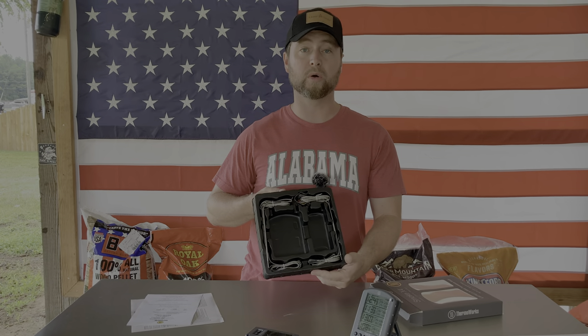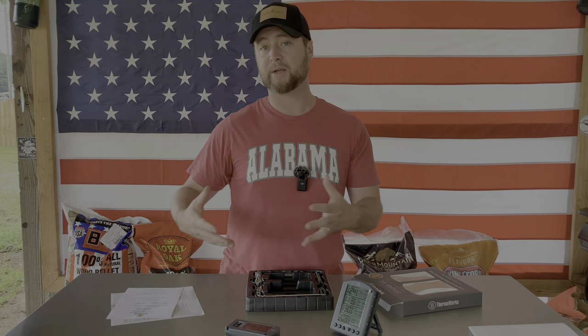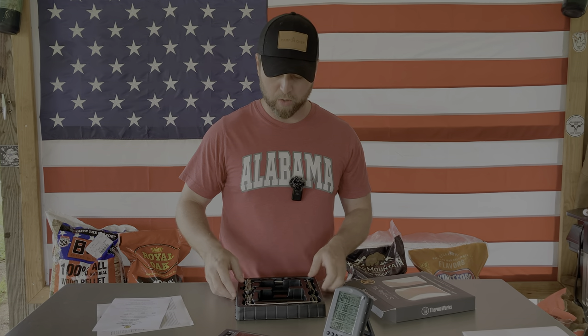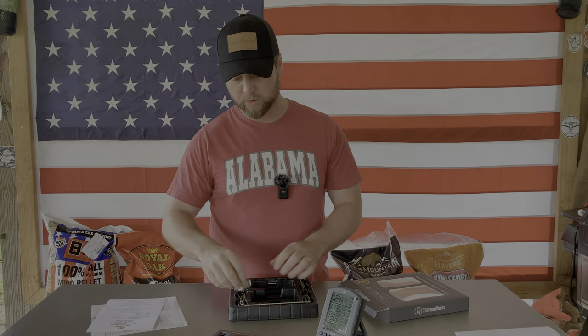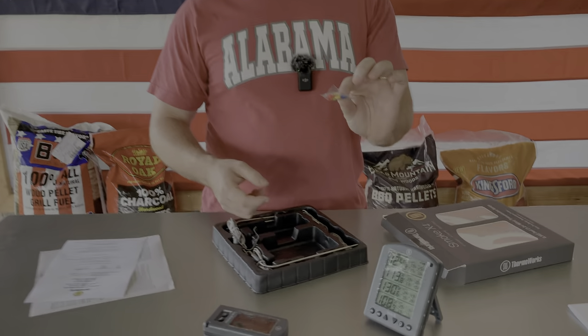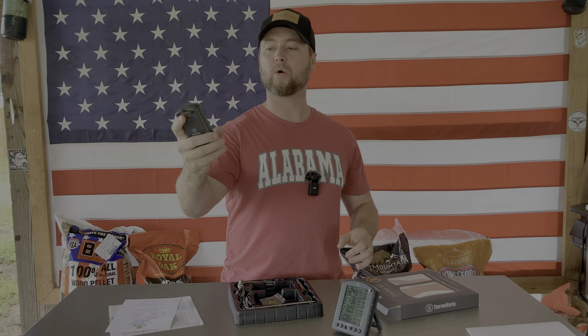It does come with four probes, so you don't have to worry about ordering special probes unless you're looking for specialty probes like the needle probes I showed you. You can mount the probes in your chamber to monitor chamber temp if need be. I know a lot of people in the Pit Boss community like to keep a closer eye on their chamber temps because sometimes the reading is off compared to what it shows on the control panel. It also comes with some color indicators that you can put on individual probes so you can more closely identify what you're dealing with.